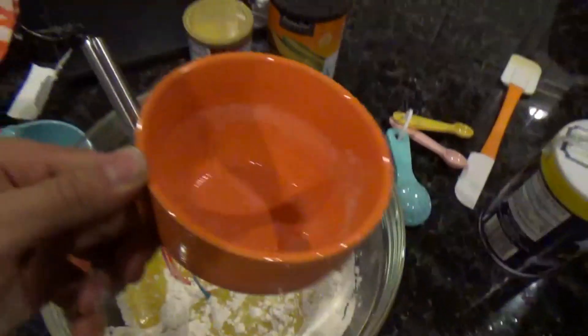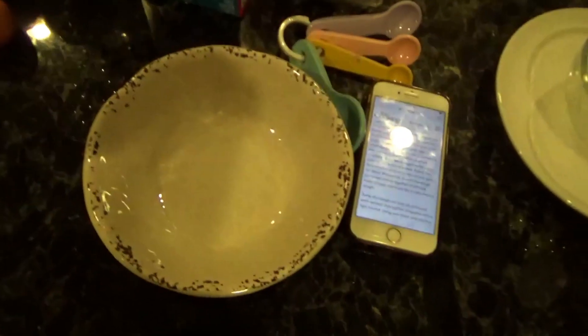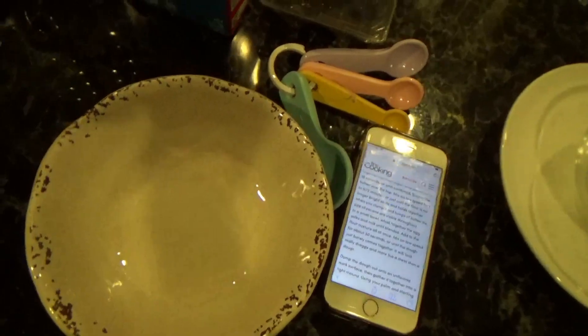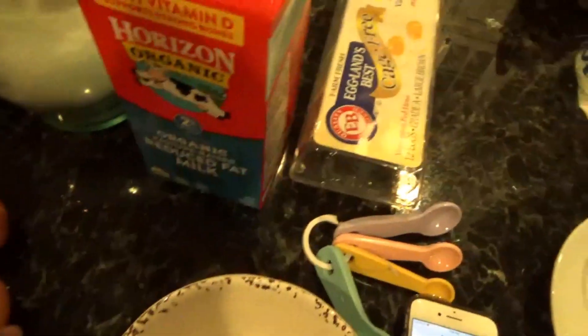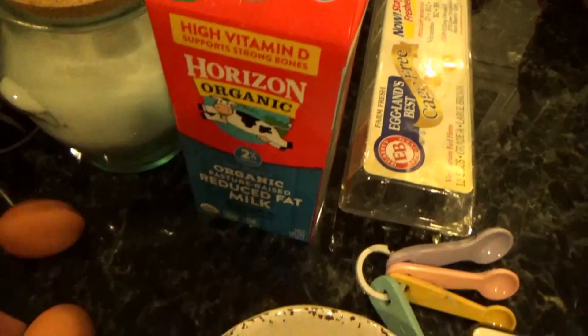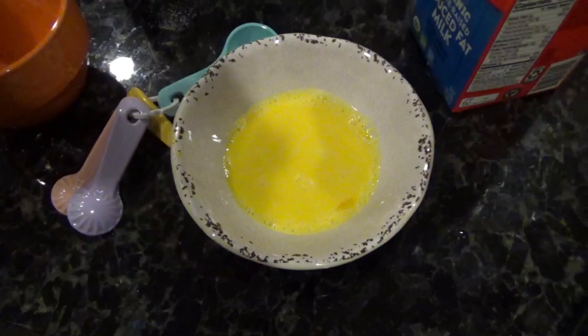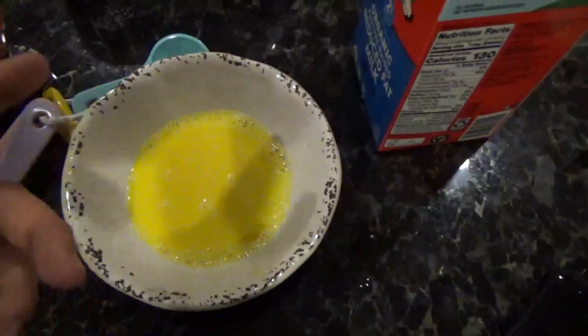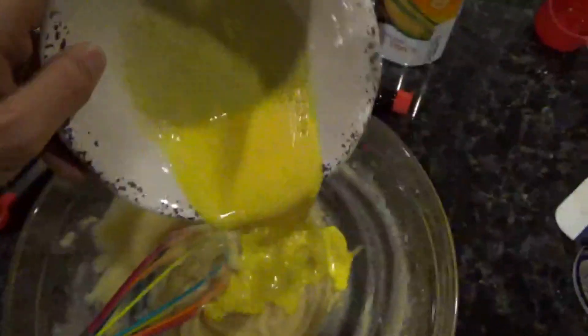Alright y'all, for this part you're gonna need two egg yolks and three tablespoons of milk. Just put it in a bowl and mix it. Alright, so we whisked the milk and eggs — now we're gonna put it with our dough and mix it some more.